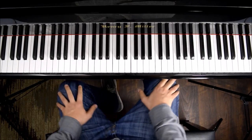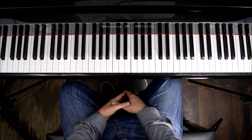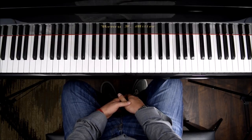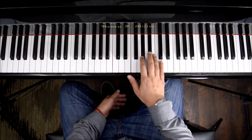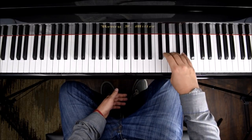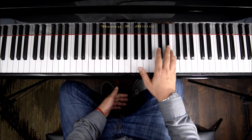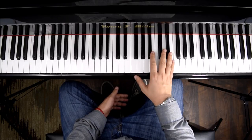Hello everyone and welcome back to Piano Secrets. In this video I'm going to be teaching you how to practice Chopin's Etude, Op. 25, No. 1 in Ab major. The Ab major scale is like this. Chopin is going to base all this Etude on that scale and he's going to start harmonizing melodies within the scale.